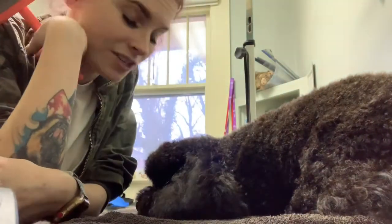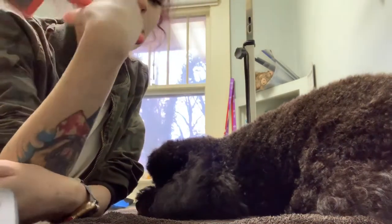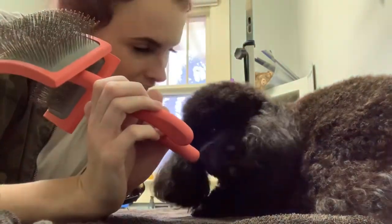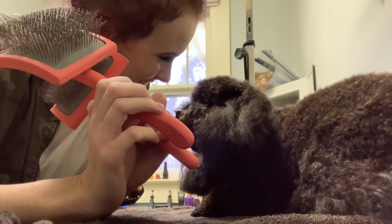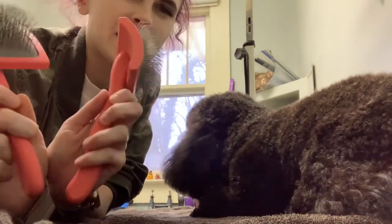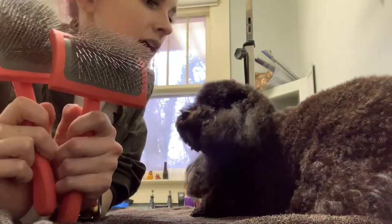Hey guys, I'm back to do another review. I wanted to talk about these Chris Christensen brushes. This is Blackjack — he comes every two weeks, so I thought he'd be a really good candidate because he's super used to this. We're in the process of drying him right now.